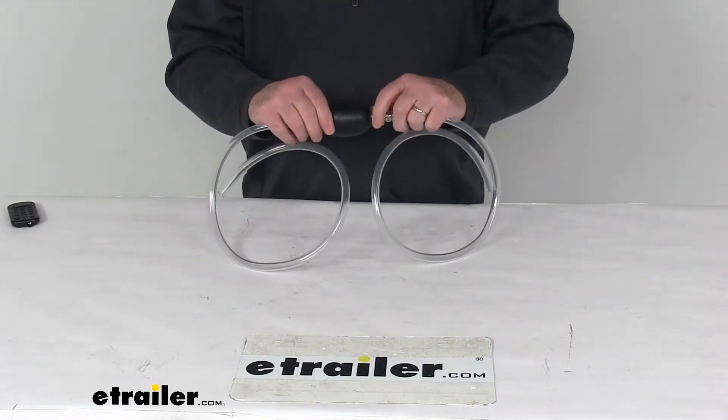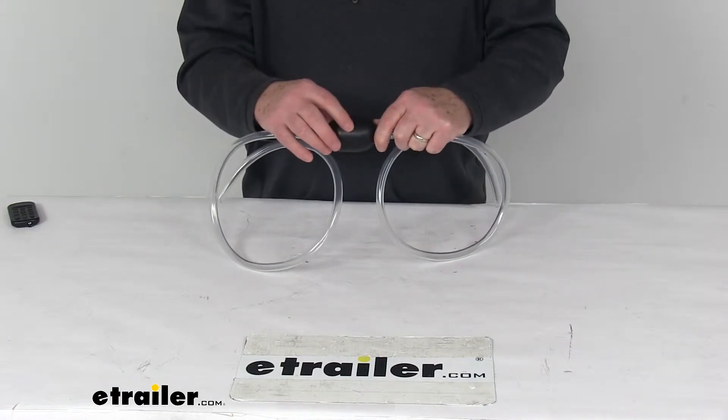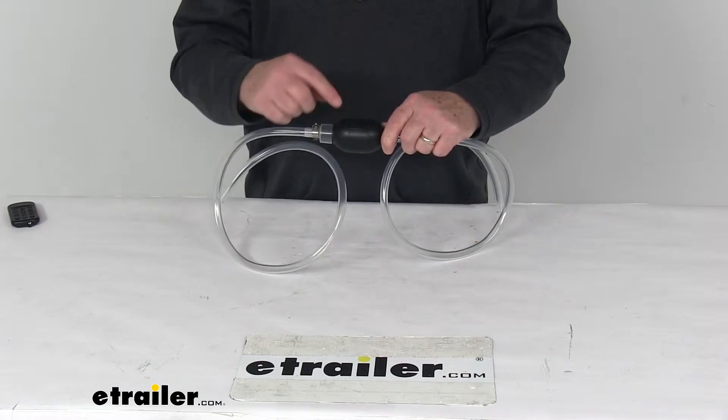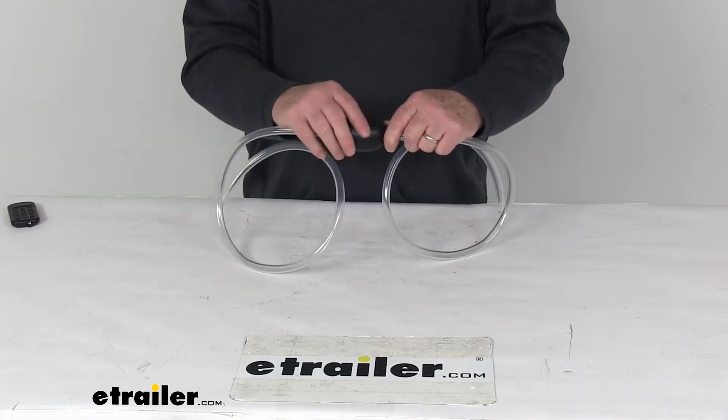When you hook this up, all you've got to make sure is to look at the squeeze ball and look at the flow arrow here. Follow the direction of the flow arrow on the rubber ball — the arrow is pointing that way, so you want the flow to go that way.